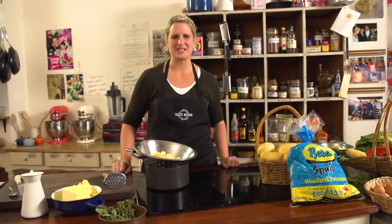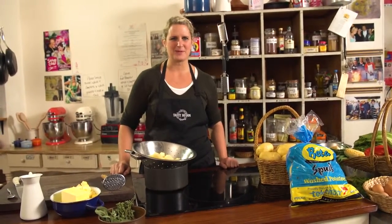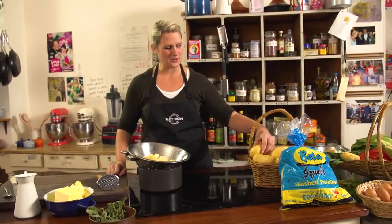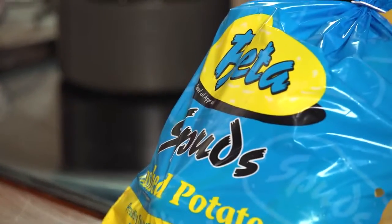Hello, my name is Sophie Budd from TasteBuds Cooking Studio, and today I'm going to be making a Better Spuds Cashmere Gold mash. You can buy the Cashmere Gold as the premier potato or you can get these really awesome value bags.